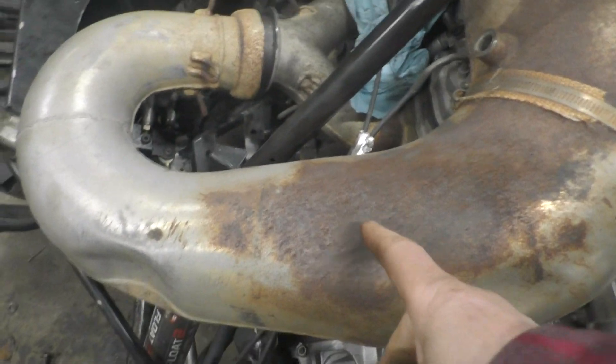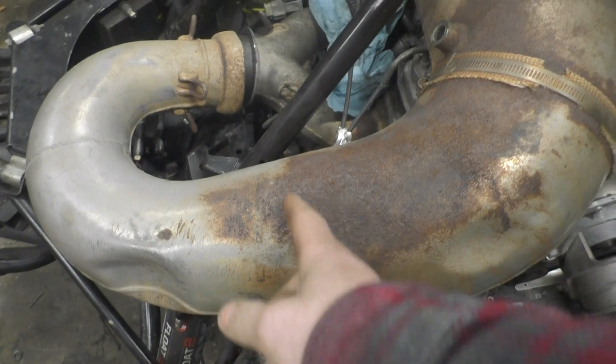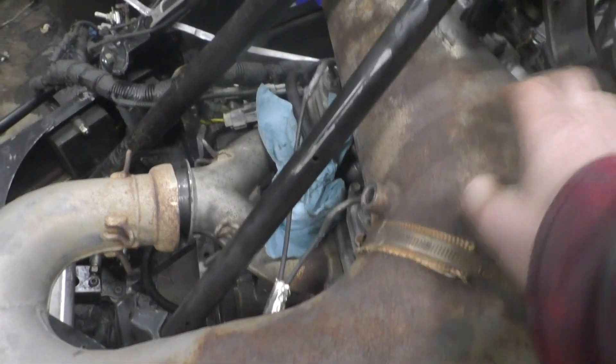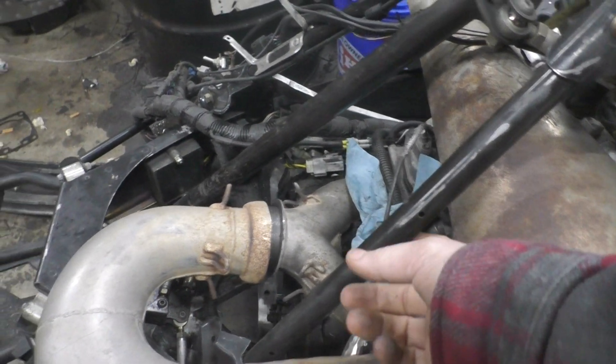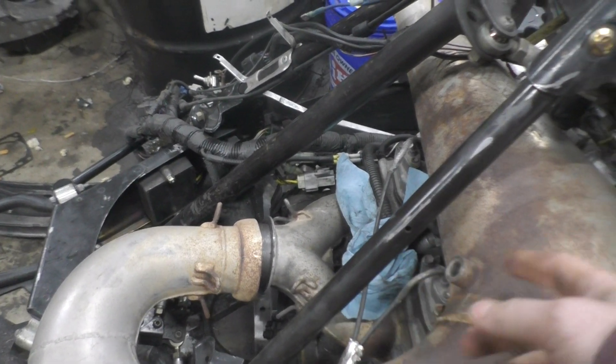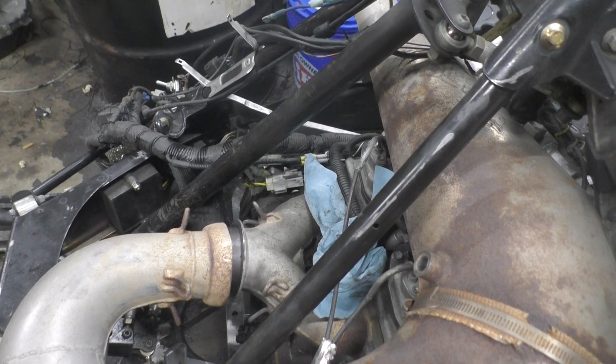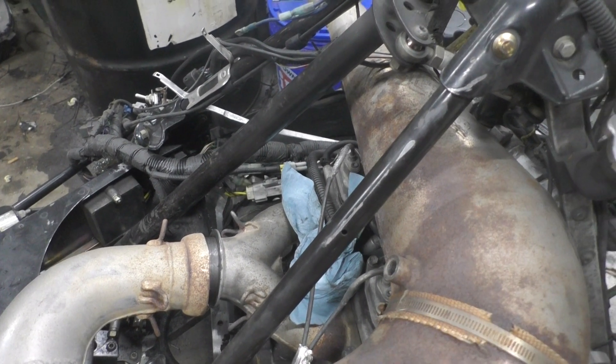I need to put the gasket on there. Basically this is a fairly straight section, so I'm going to come in here and cut. I'm going to measure with it sitting like this, see how close it is to that, see how far away we are from here, and kind of split the difference to cut a section out.